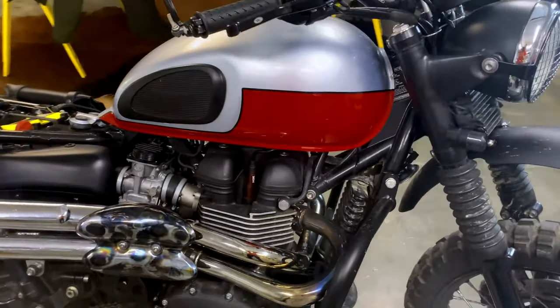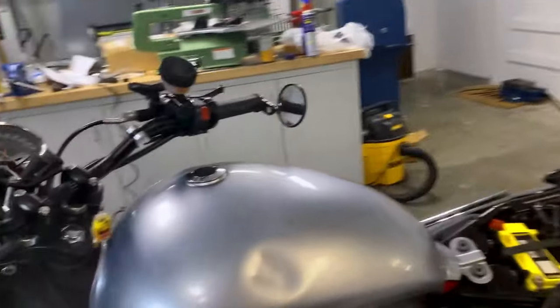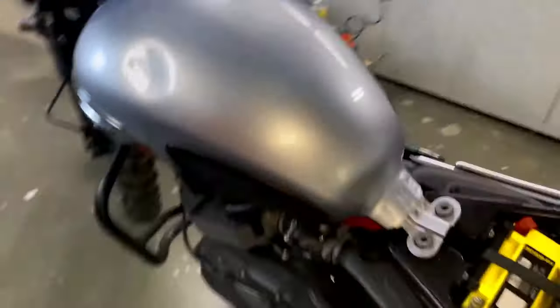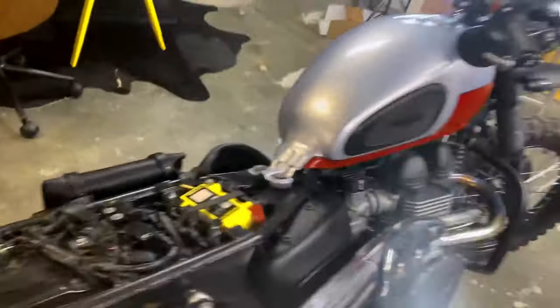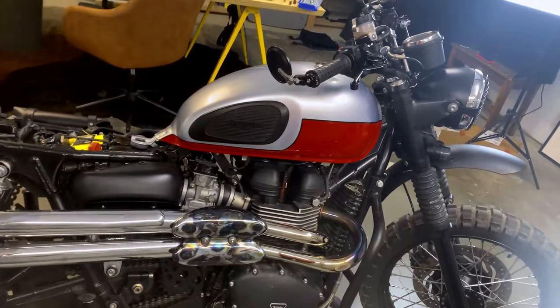I'll update you on what it looks like when it's done. My girl at the time dropped it — that's not me. But what a difference. I think it looks much more classic. I like the knee pads, I'm going to keep those.